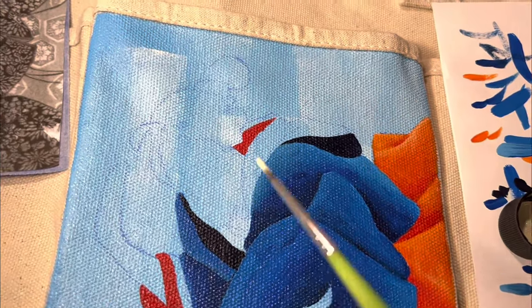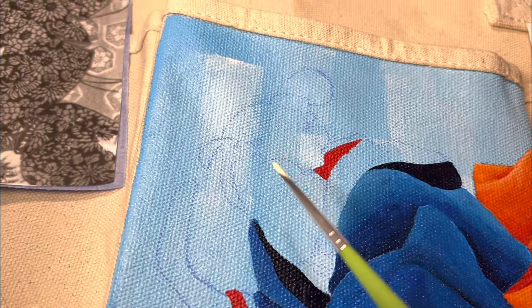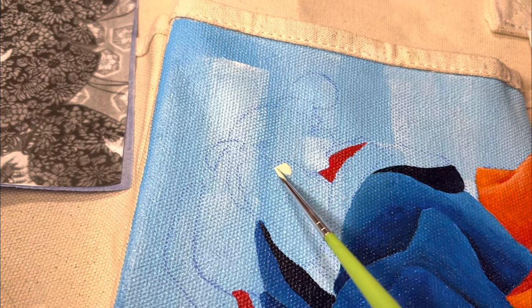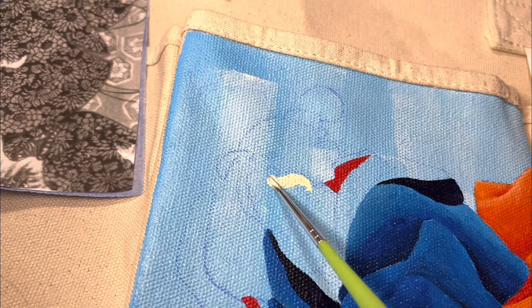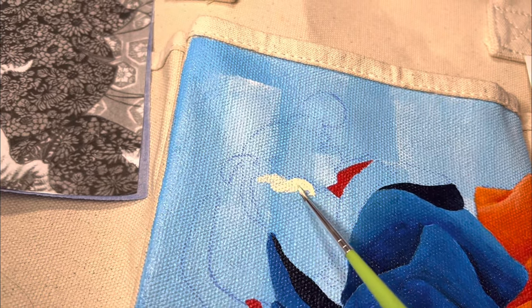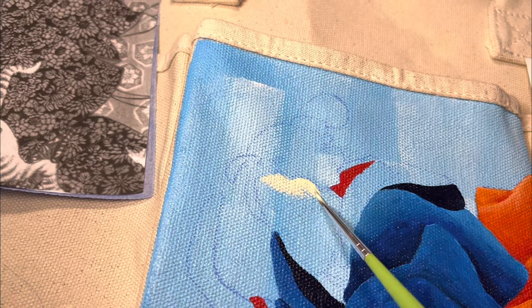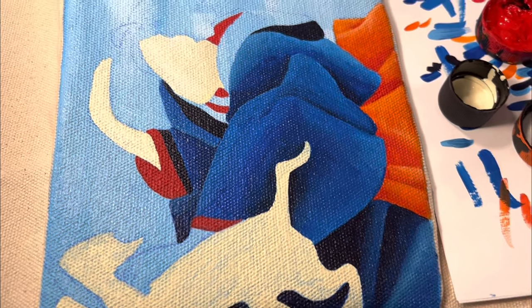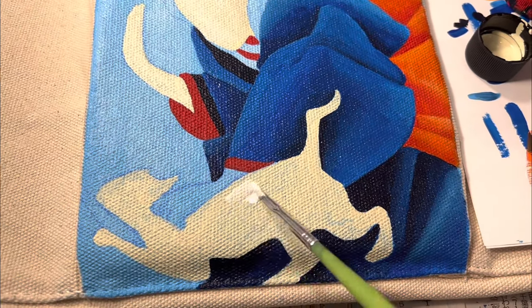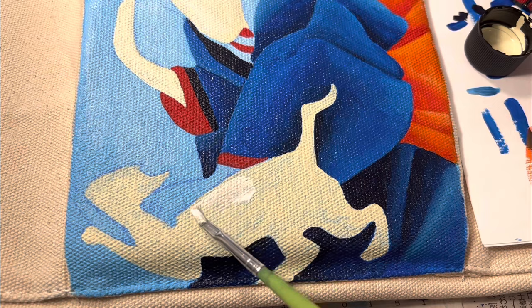For the geisha skin tones, I chose vanilla. I also chose vanilla for the naughty fish-stealing cat.